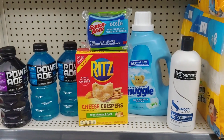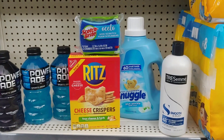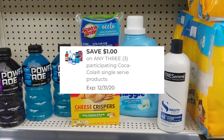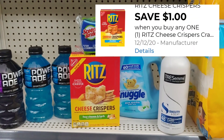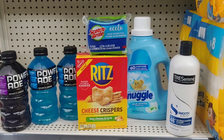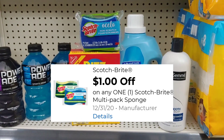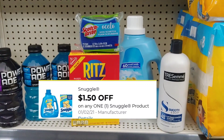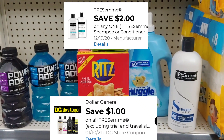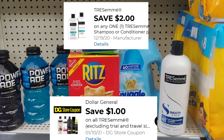Let me recap my first transaction — I'm trying to keep it as low as possible, hopefully not too much over five dollars. The Powerades are 95 cents per item — apply the one dollar digital and pay a dollar and 85 cents. The Ritz crackers are two dollars — apply the one dollar digital and pay a dollar. I also found a scouring Ocello pad with a one dollar digital making it free. The Snuggle is three dollars — apply the one dollar fifty cent digital, pay a dollar fifty. The Tresemme is one dollar out of pocket after the two dollars off when you buy one and the one dollar Dollar General store coupon.